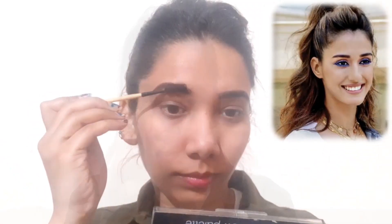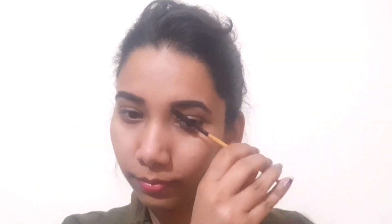Welcome back to my channel! In today's video, I am going to recreate this beautiful look of Disha Patani, which was used for the upcoming film Malang's movie promotion.